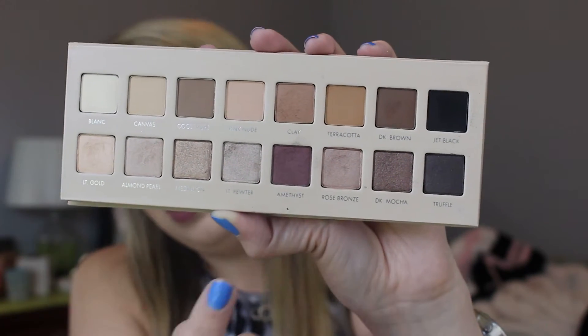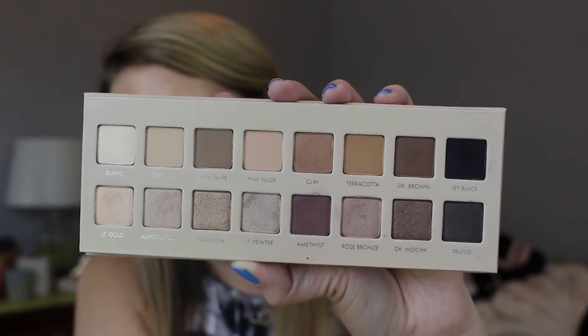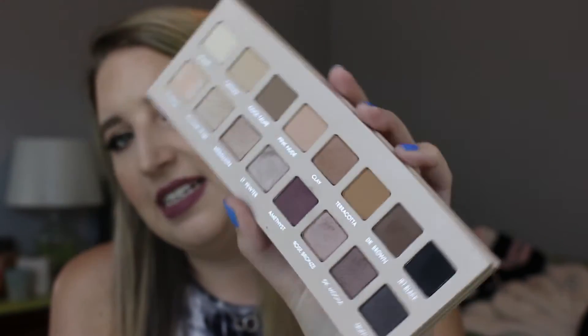I used the shade Pink Nude, the shade Rose Bronze, and then I went in with Amethyst, then Jet Black to darken it up, and then I used Light Gold as a highlighter. This palette really has a great variety of shades — I can see getting a lot of looks out of this. I think it'll be a very travel-friendly palette because it is so slim. The only complaint I have for the packaging is the color of it. I've only used it twice and I've already gotten some smudges on it, just because it is such a light color and it's that suede-y feeling that really picks up all the dirt.